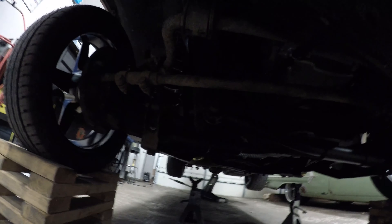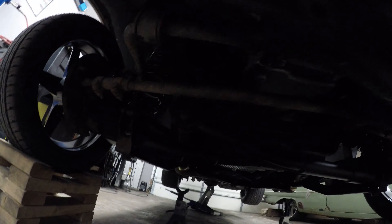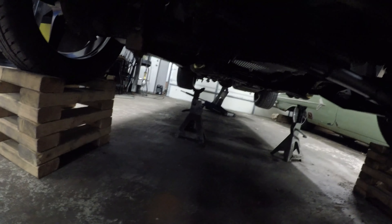All right, so I got the old arms out — those nasty things — and I got the new arms in. I got the weight on the truck, so I'm gonna go through and tighten up these pivot points for the arms with the weight of the truck on the suspension. I don't want to put any extra load or tension on those bushings, so I'm gonna go through and tighten those up real quick.